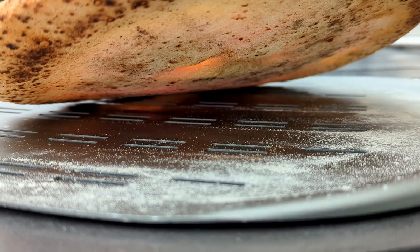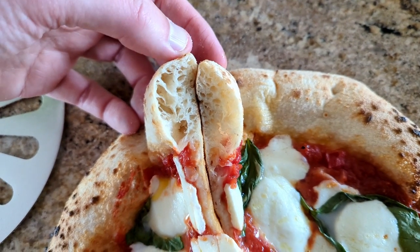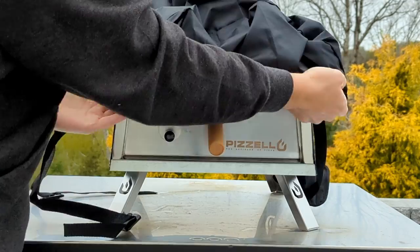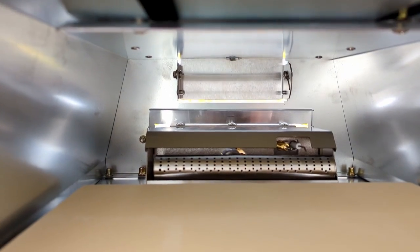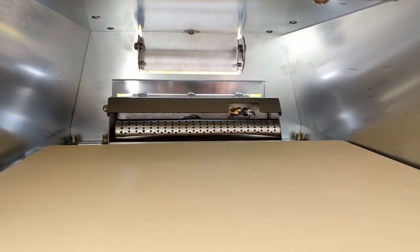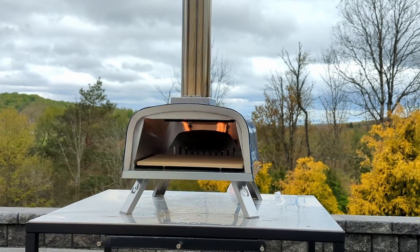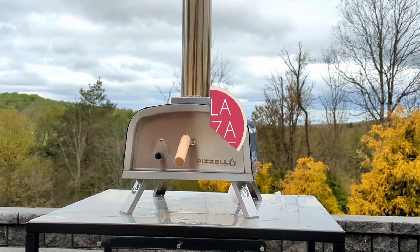I tend to use the phrase 'you get what you pay for' in a negative light, so I won't use that here, because I feel you get a bit more than that considering the $210 price tag — and that even includes a cover. Even with the negatives I called out, I think this is a solid option for those who are still a bit leery about entering the pizza-making world and don't want to shell out $400 to $800 for a better product.